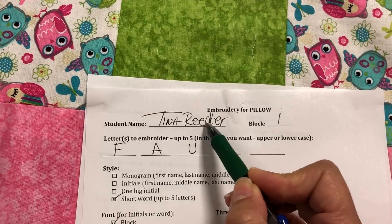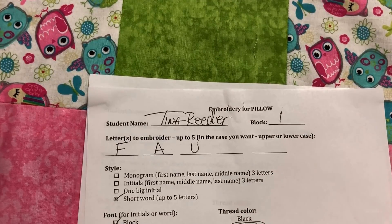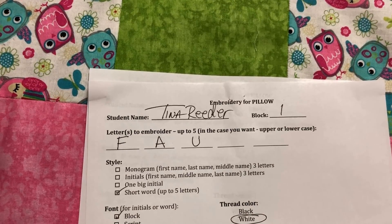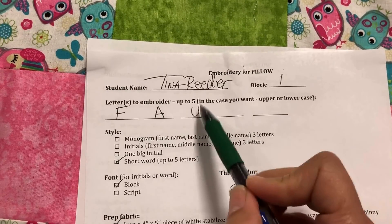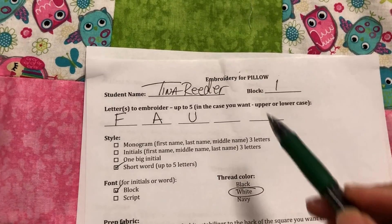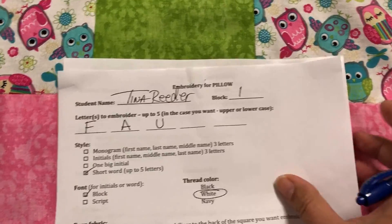Make sure you pay attention and write upper or lowercase. For example, I wrote 'FAU' — Florida Atlantic University — so a capital F, capital A, capital U. If you wanted your name with a big T, little i, little n, however you want it, you have to write it exactly the way you want me to do it, because you're probably not going to be here when I do it and I don't want to mess it up. Be precise and clear.